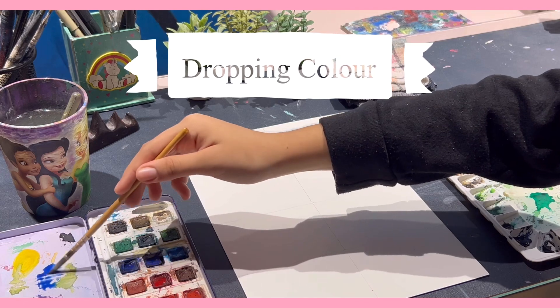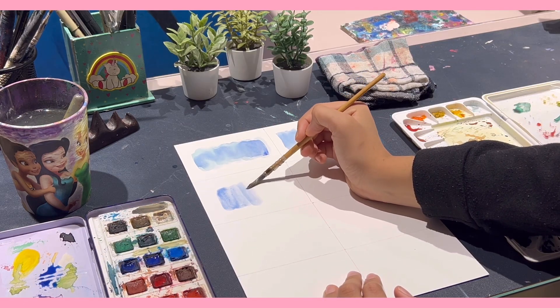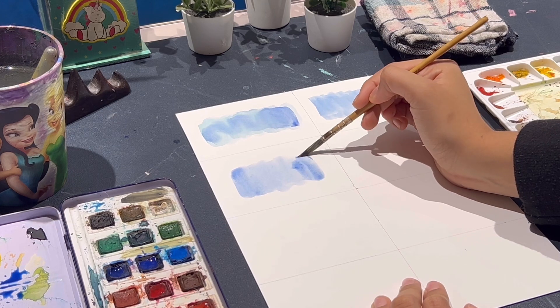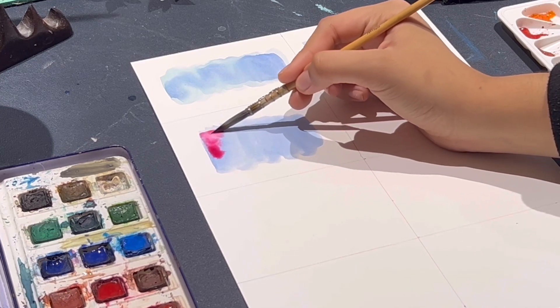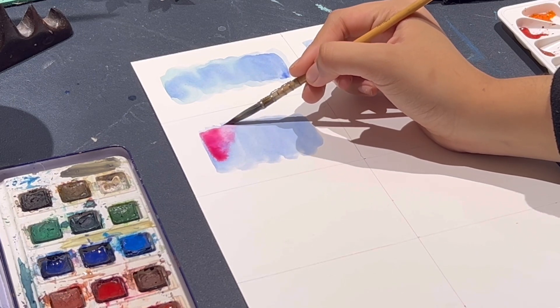Next I'll demonstrate the dropping color technique, where you add a new shade onto a damp layer and let it blend naturally. My first attempt didn't quite blend perfectly, but it's surely a fascinating process to watch.